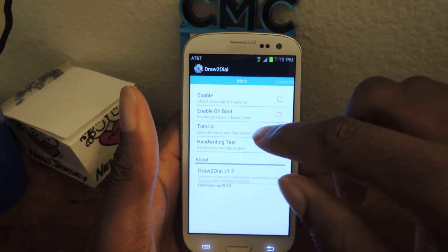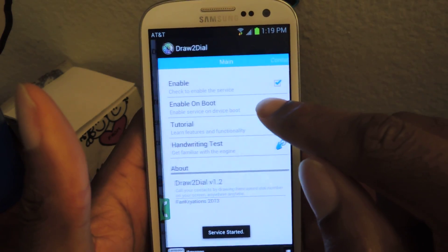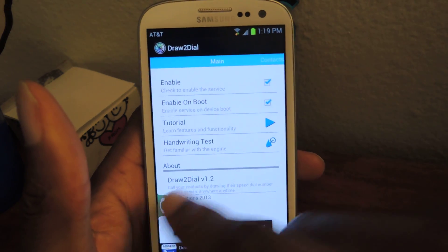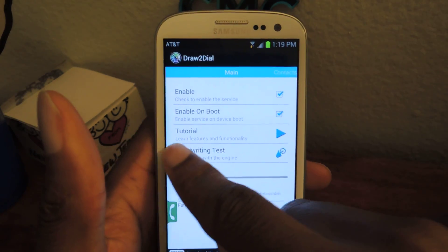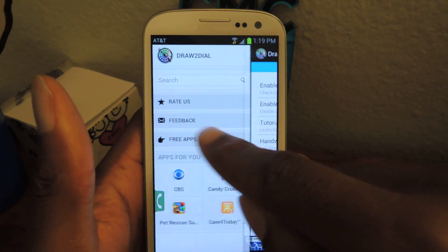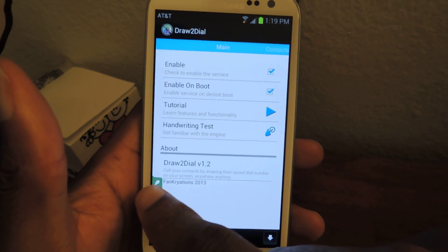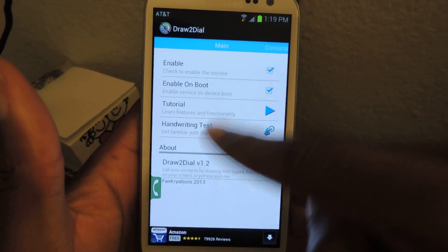Open it up and at the main screen you're going to want to enable it, and then you're also going to want to enable it on boot. And then you saw that little pop-up right there. You can slide this over, you can rate, leave feedback, and here is the icon that you'll actually be tapping in order to make your drawing.